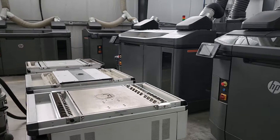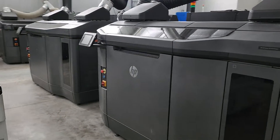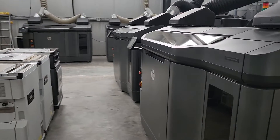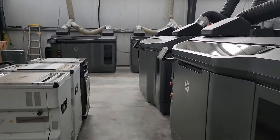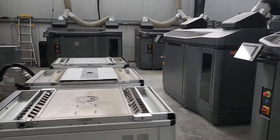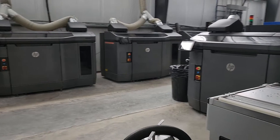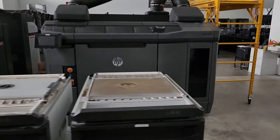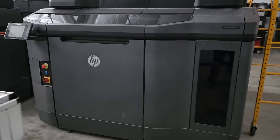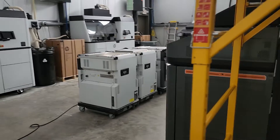The industrial side typically uses 208 volt or 480 volt, depending on where you are and what kind of power you use. In our case, we're running 208 volts to these larger multi-jet machines. They use breakers sized anywhere between 60 amps to 100 amps, depending on which type of machine it is. These big machines consume a lot of energy heating up and sustaining heat on the printers at a higher voltage.